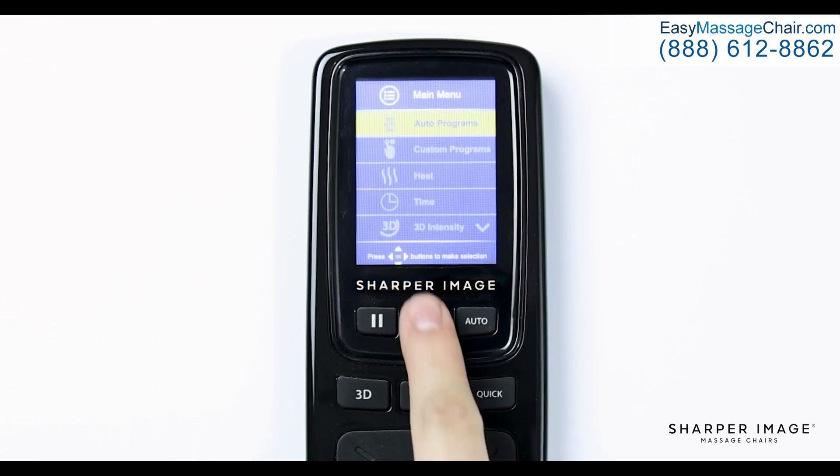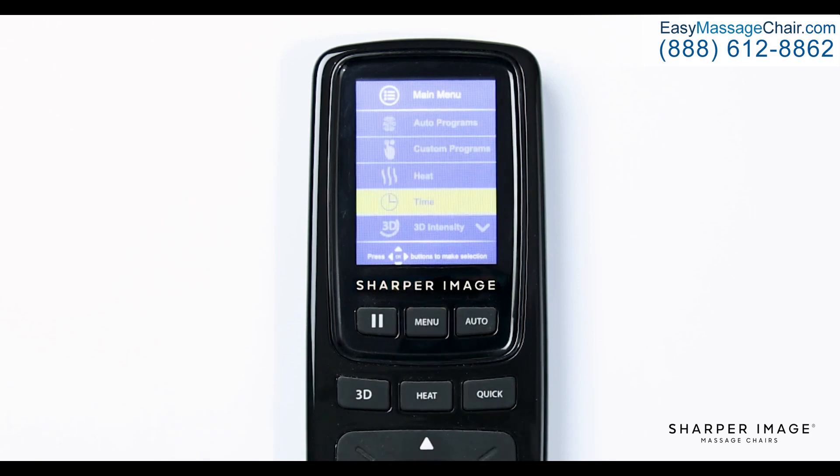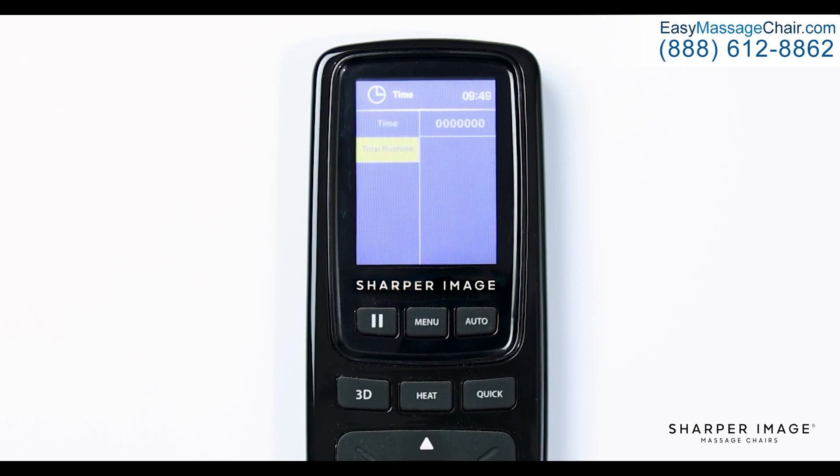Back in the main menu, navigate down and select time. In the time settings, you will see two options: time and total runtime. In time, you have five options — 5 minutes, 10 minutes, 15 minutes, 20 minutes, and 30 minutes. Selecting one of these will extend your massage session length. Keep this setting in mind when you create your custom massage to set the length of session desired.